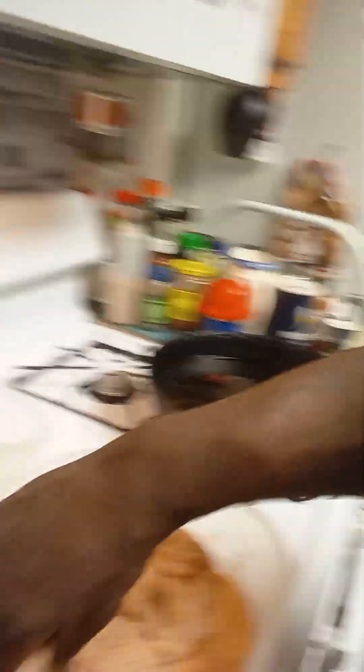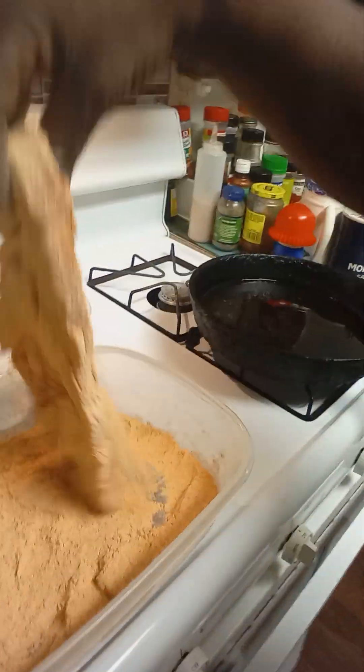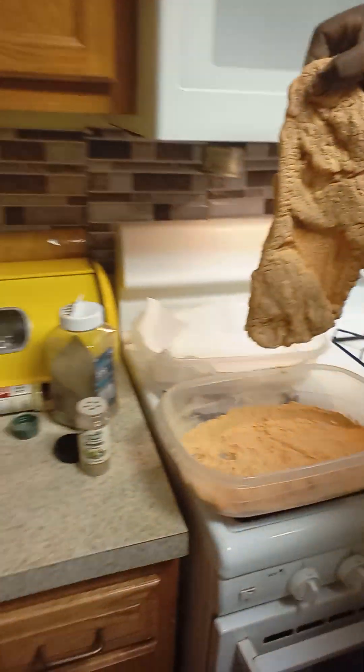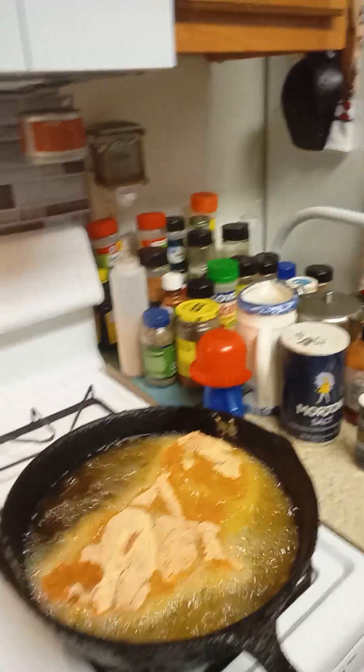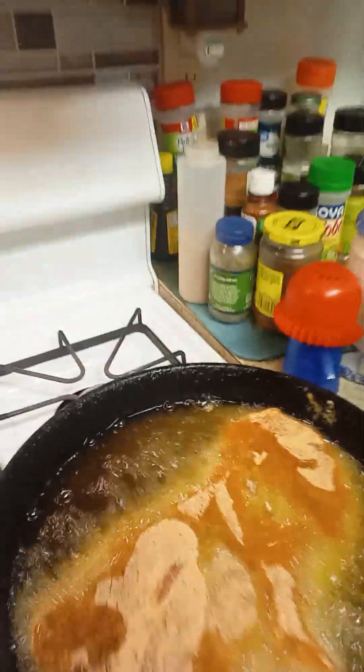We got this big pork steak right here. Make sure we get that good flour all in it — deep fried, big boy. We're going right down in this grease. Let him right down in that grease, right there. Let him do his thing. We're going to let him do his thing now.